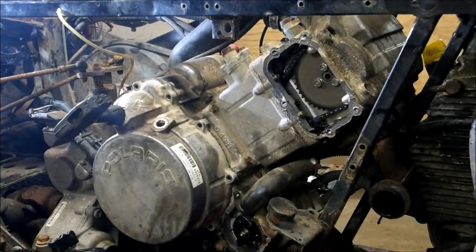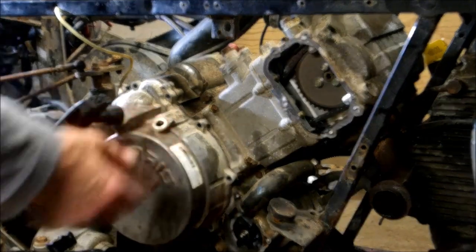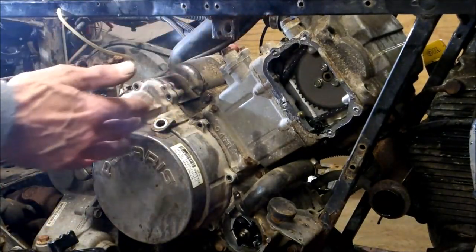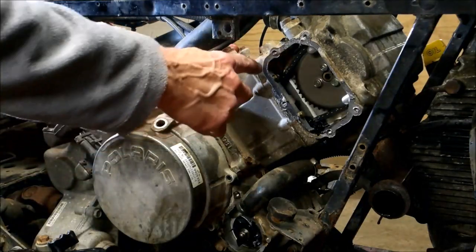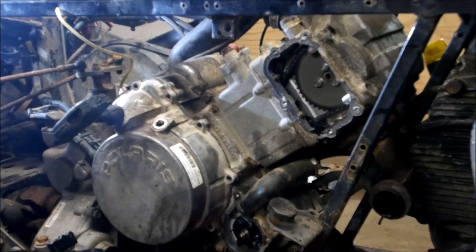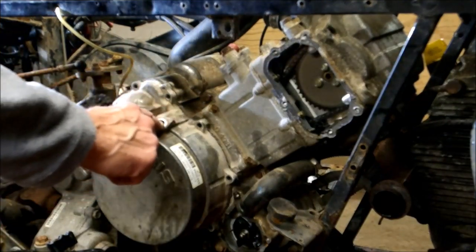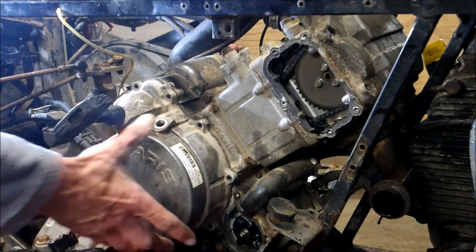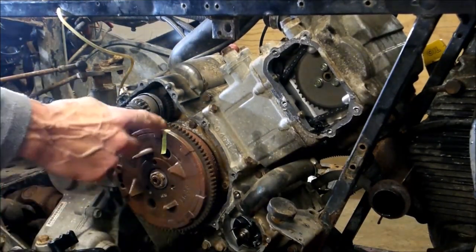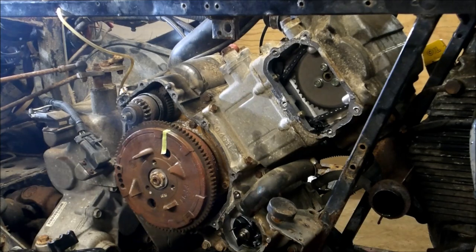So I took my recoil cover off, put a mark on the flywheel, lined everything back up, and got everything at top dead center. I took my access cover off and took the bolts off of the rocker cover. I looked down that hole — there's a little mark here and a mark on the flywheel. I marked it — I am at top dead center.